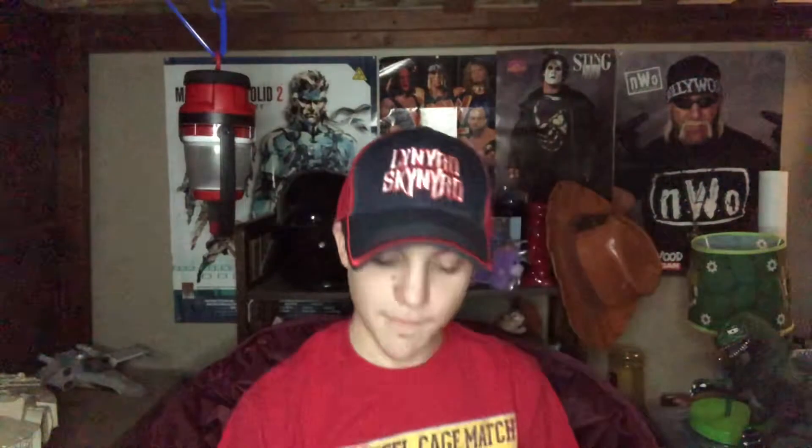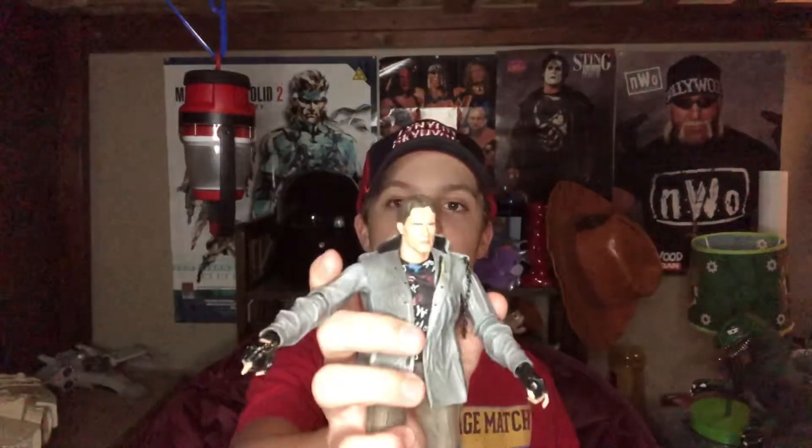My favorite head sculpt by far is the long-haired one, like how he first shows up. I usually just keep the two shooting fingers on him. He also came with two small scissors — I'm not sure what I did with them, they're really small.